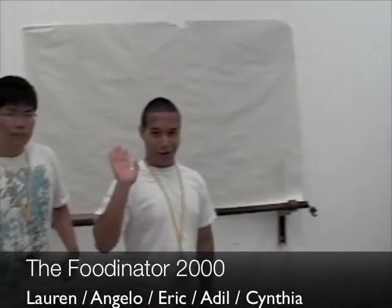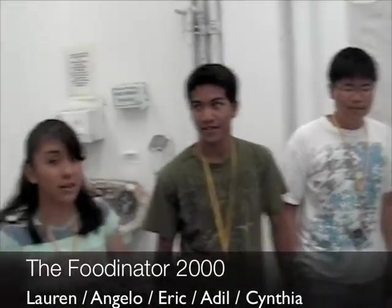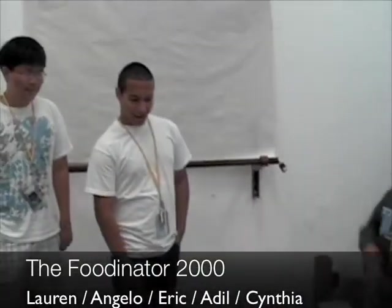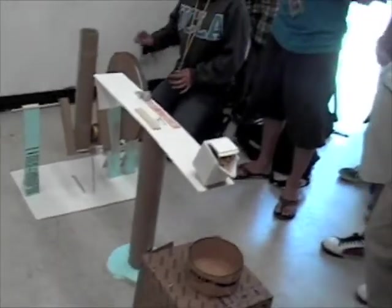I'm Lauren. I'm Angelo. I'm Attil. And what's the name of this term? It's called the Foodinator 2000. Excellent. Ready?